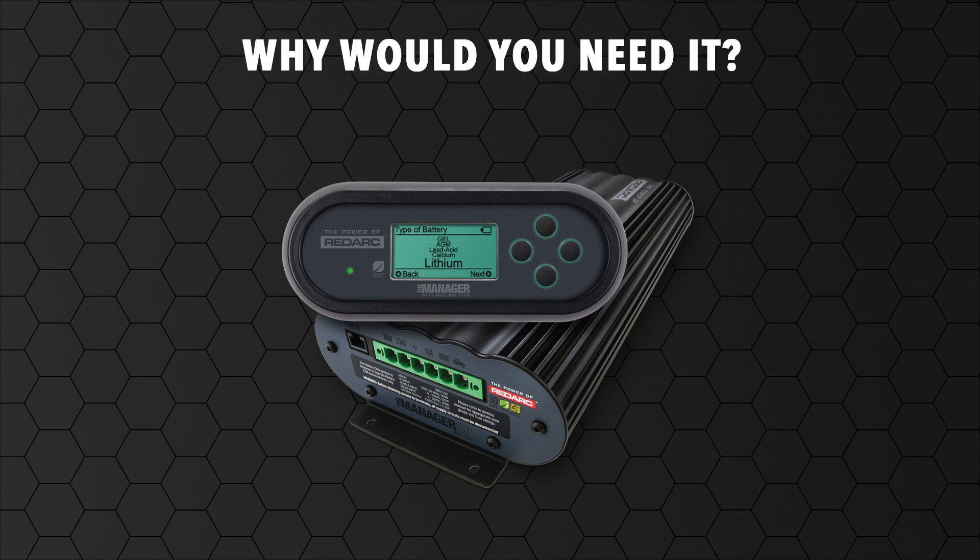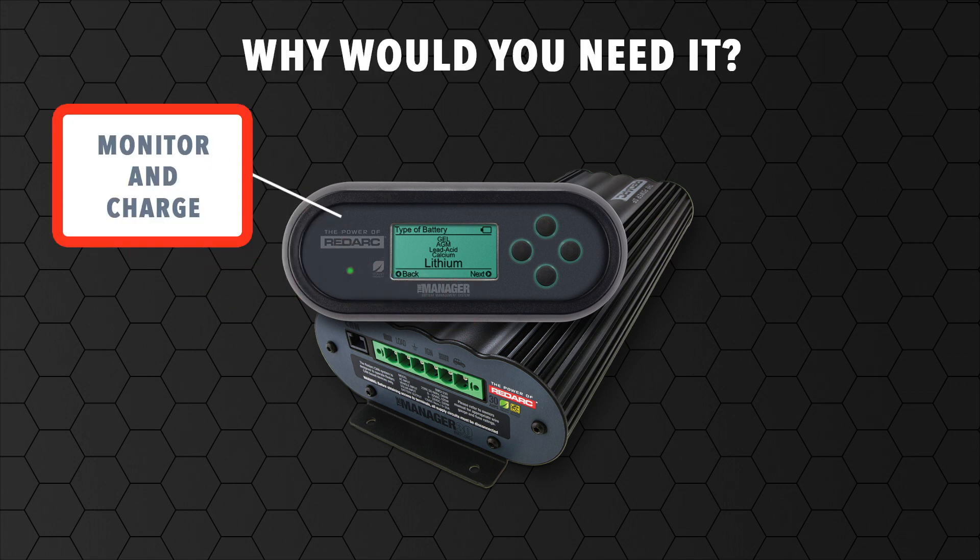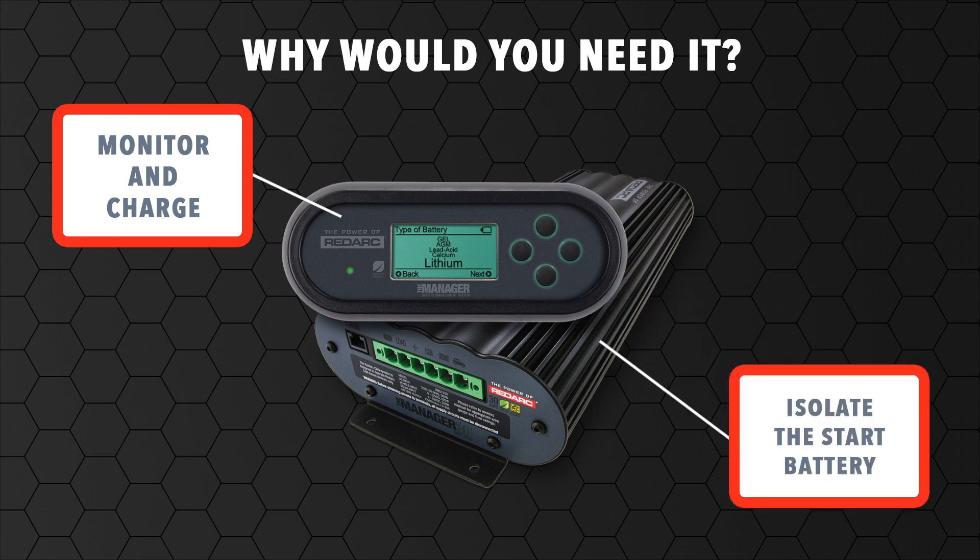The Manager 30 battery management system allows you to monitor and charge auxiliary batteries from the vehicle's alternator, via solar, or from AC power, and isolate the start battery in one sophisticated product.